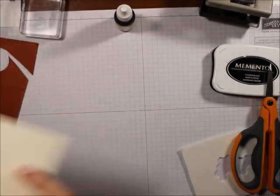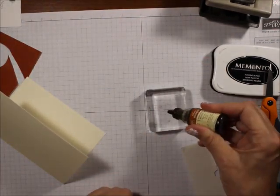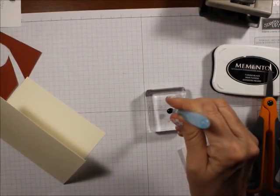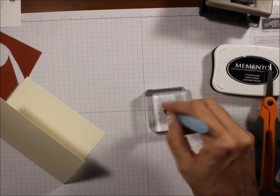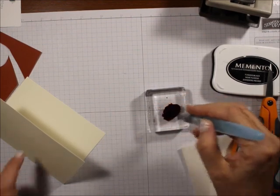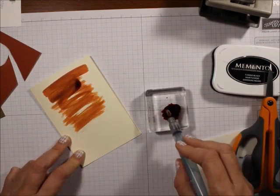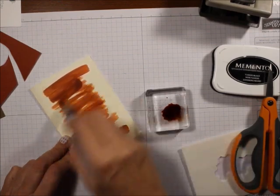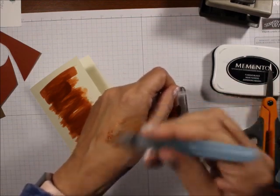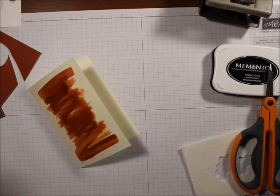The first thing we're going to do is take a little bit of the Cajun Craze — maybe one or two drops — and add some water to it from our Aqua Painter, mix it around. More water, the lighter it is. Then all I'm going to do is wash the front of the note card. I just want to give it some color, and then I'm going to set this aside to dry.